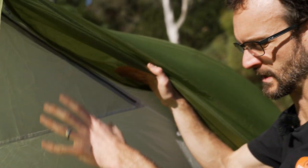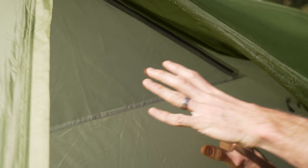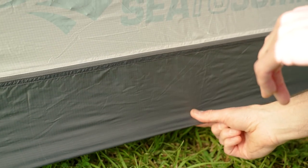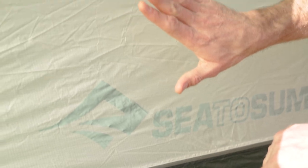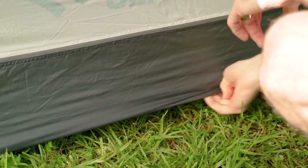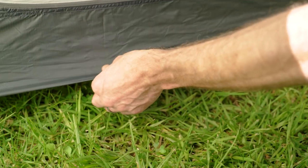If you're in warm climates all the time, just get the one that has the polyester mesh inner - this mesh that you can see on this panel here. Now there are some differences in the floor as well. The version with the polyester mesh upper has a 15 denier floor with a 1200 millimetre waterhead rating. The three-plus version with the 20 denier nylon inner has a 20 denier floor with a 2500 millimetre waterhead rating. You can also get footprints for these tents if you're using it on really rough ground to help the floor last longer.